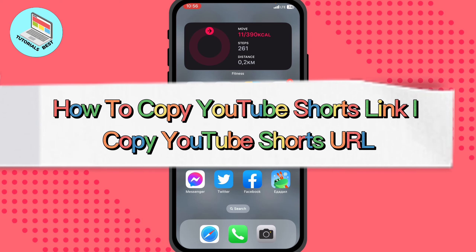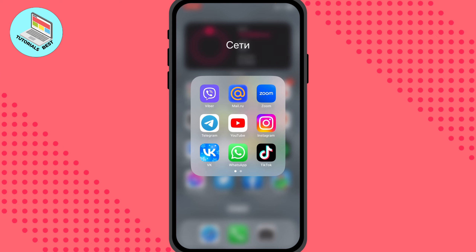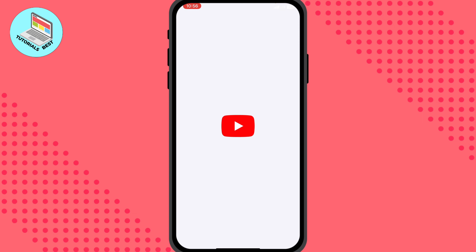In this video I'm going to show you how to copy a YouTube Shorts link. It's pretty easy — just follow the steps I do to not make any mistakes. All we need is to open YouTube.